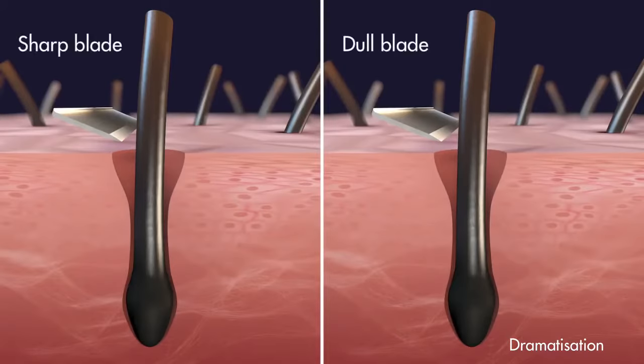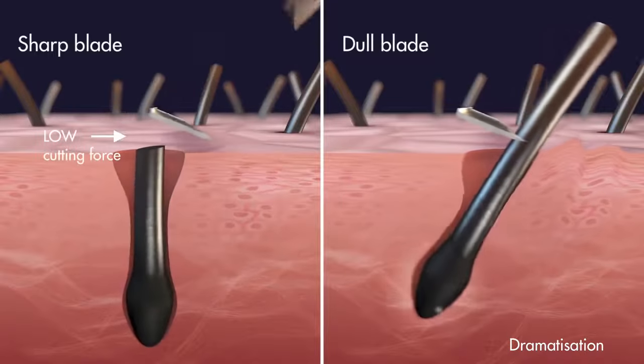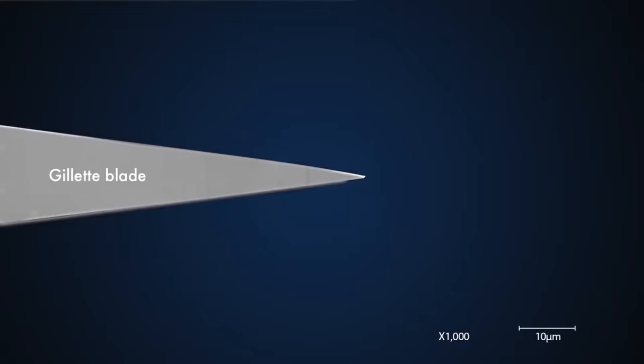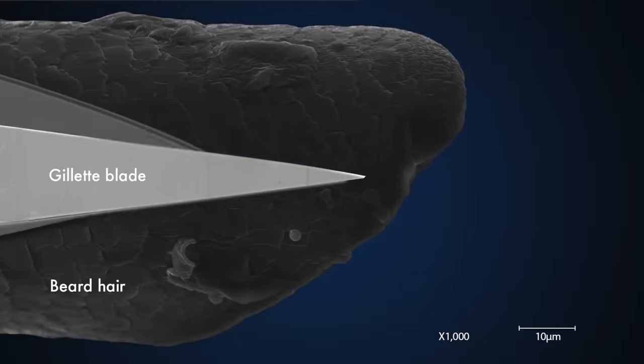The key to a comfortable shave is a blade so sharp, so thin, and so precise that it can cut through hair with minimal cutting force. The tip of the blade has to be thin. People have long used the phrase wafer thin, but the blade needs to be much thinner than a wafer. At its cutting edge, the blade is much thinner than a beard hair, even thinner than a surgeon's scalpel.